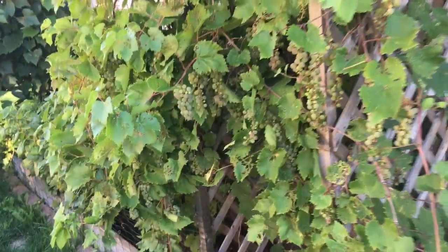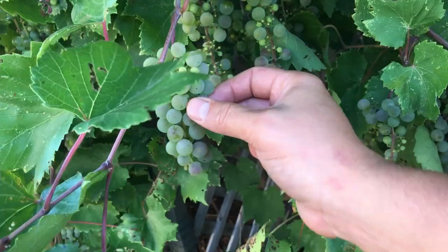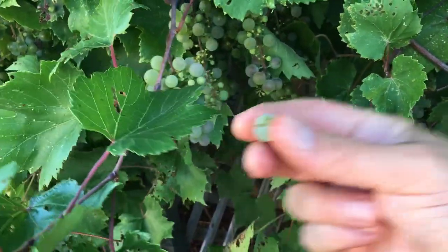I haven't focused very much on the grapes growing right beside our house here, and I probably should because it's loaded down with grapes. Look at all these — they're actually pretty soft. It's actually really sweet. They don't even look that ripe, but let's take a look at the next ones down.